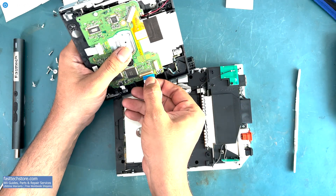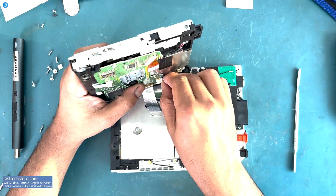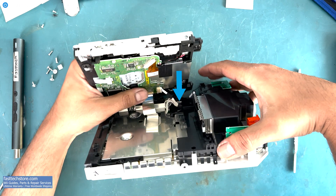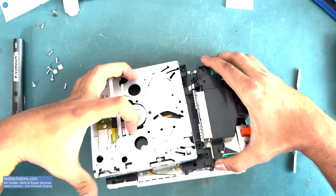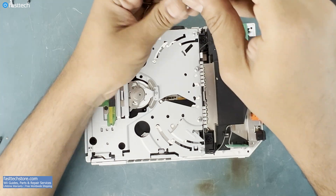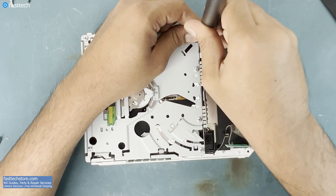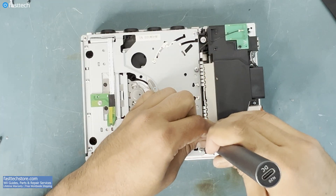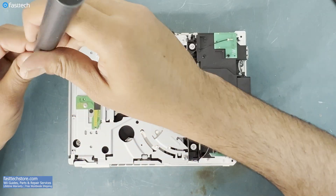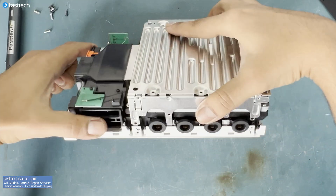Now it's time to install the disk drive back in. This clip must be lifted, this ribbon cable must be inserted like this, and the clip pushed down. The power cable simply plugs in, and this part of the power cable must be tucked in the console. We're going to put the disk drive into position. Now we're going to put on this piece, which goes on like this.